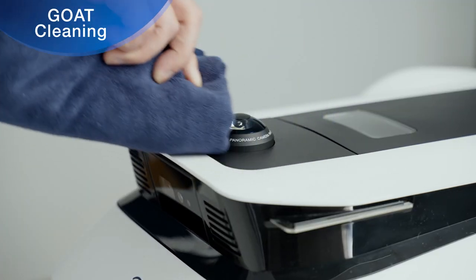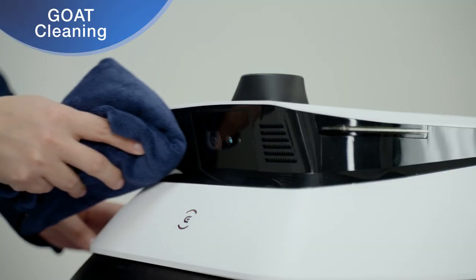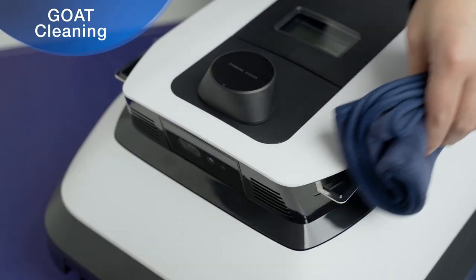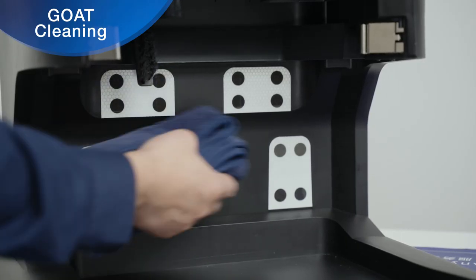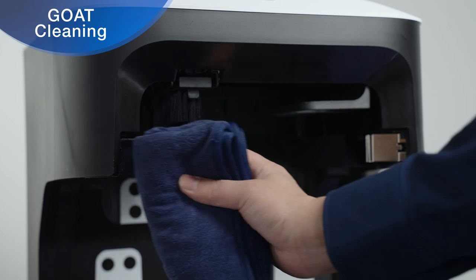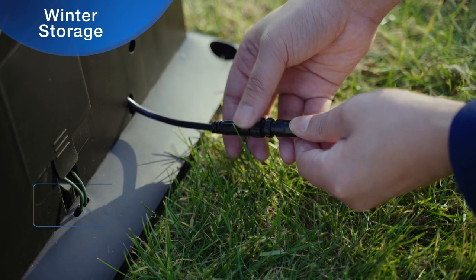This includes the panoramic camera, front AI camera, the stop button, the charging contacts, the control panel, the reflective film inside the station, and the charging contacts on the edge of the station.